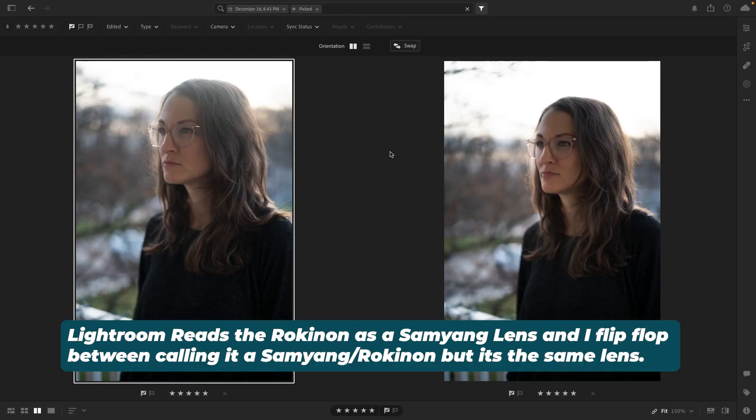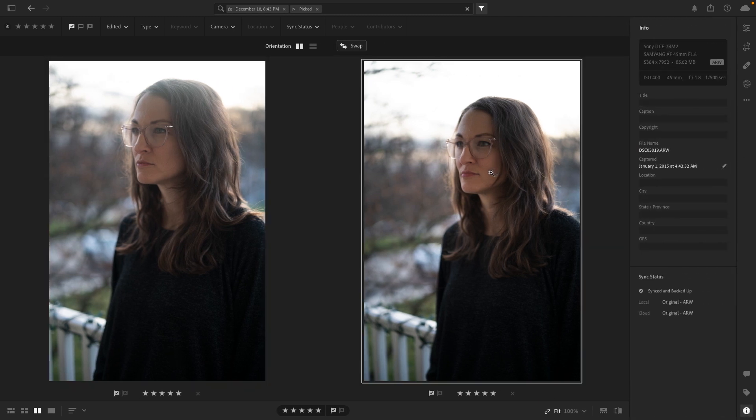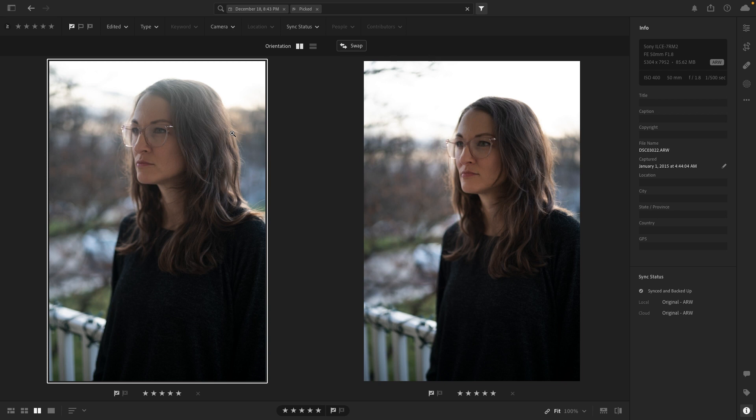These are all pictures around my house, staged shots, or sitting in the car at traffic lights. I'm going to give you a variety of different tests. So on the right is the Samyang 45 and on the left is the Sony. Right here you can see the plane of focus is from the nose to the hair on both. The 45mm is just a little bit wider so you get a little bit more behind the shoulder and in the background.